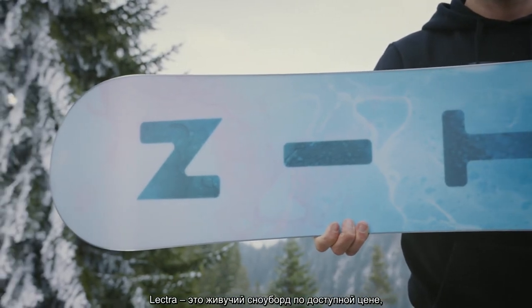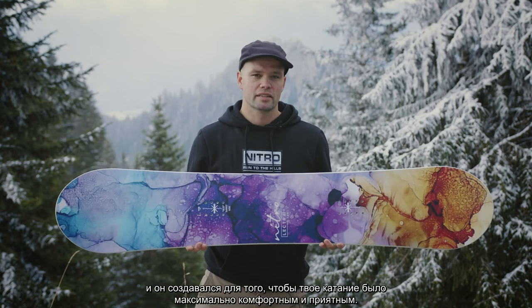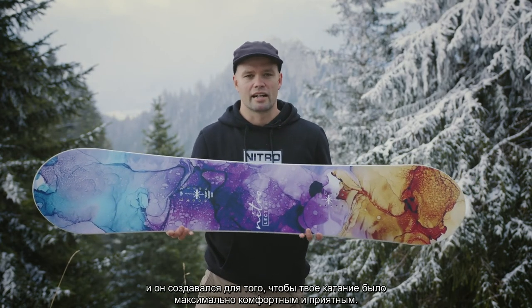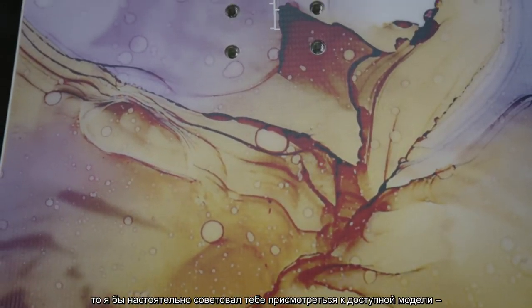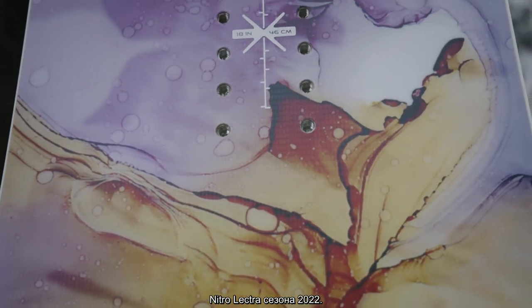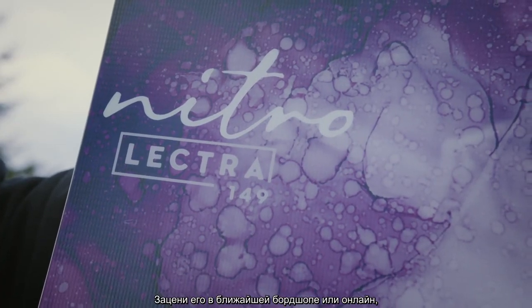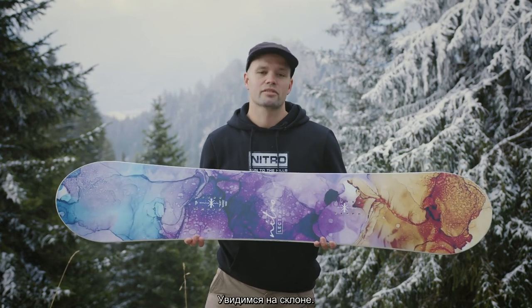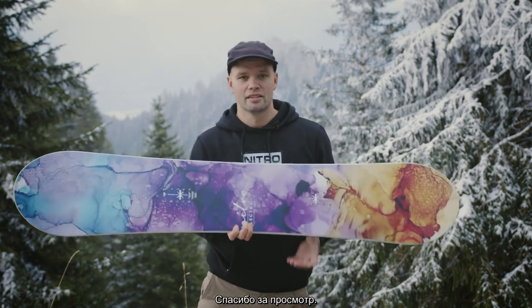So the Lectra is built to last at an affordable price, and it's designed and engineered to give you that perfect, friendly, mellow cruising, medium flexing, all-day, everyday board ride. If you're just looking for a board to have fun on, I would highly recommend this affordable 2022 Nitro Women's Lectra snowboard. Go to your local snowboard shop or check out your favorite online shop and pick one up — hopefully see you out there on the mountain. Hope you enjoy the view. Board like the Lectra, these are the kind of views you're going to be having. Thanks for watching.